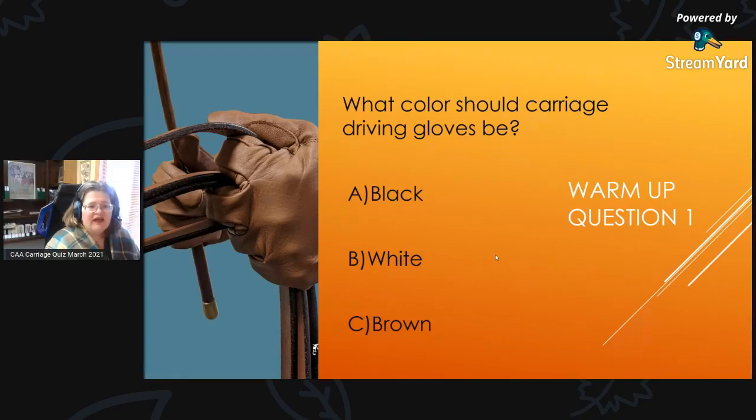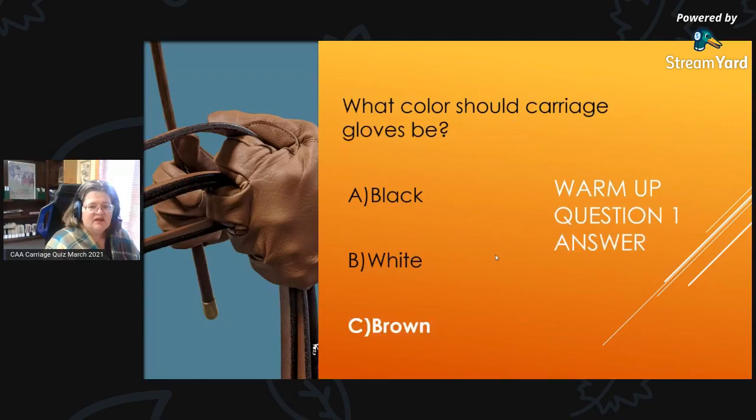Warm-Up Question 1: What color should carriage driving gloves be? Is it A, black; B, white; or C, brown? And the answer is C, brown. We should have brown gloves.